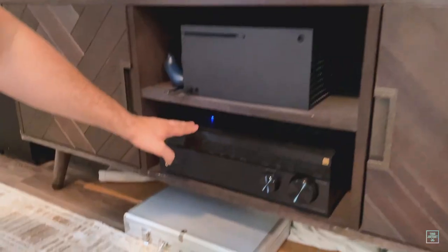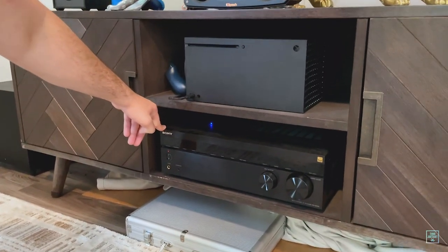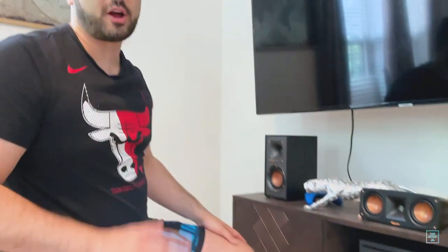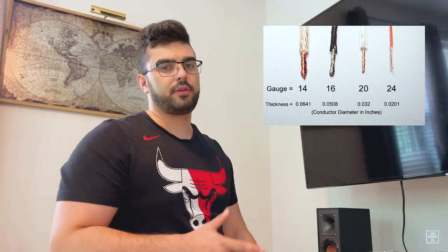What I got here is the Sony STR-DH790 — it's probably the cheapest and best quality at the price point for an Atmos setup. Then you need to get your speakers — you can watch my other video for which speakers I got. You also need to buy cable. You want to get 14-gauge cable. The lower the number, the thicker the cable, which is a little counterintuitive, but the thicker the cable, typically the more power it can handle and the better quality it's going to be.